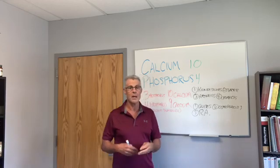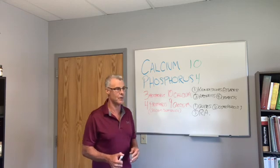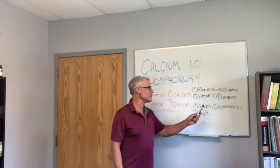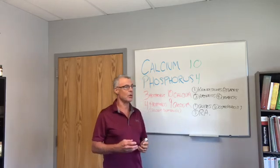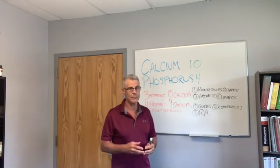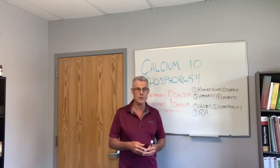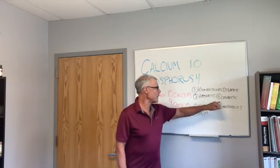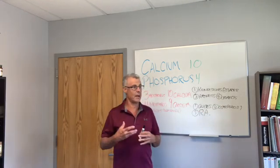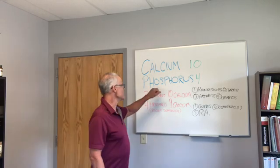Too much calcium can cause tartar on your teeth — people keep having tartar problems, go get cleaned constantly. Phosphorus is great for stopping that. Too much calcium and not enough phosphorus can also cause bone spurs, spinal arthritis, arthritis of the joints, and in the body it can even create cataracts.